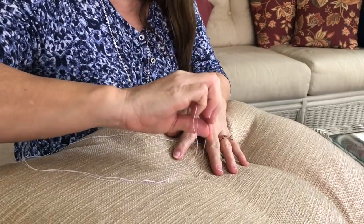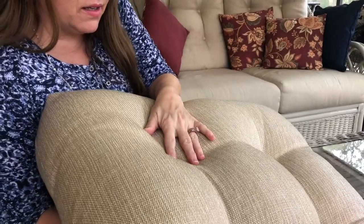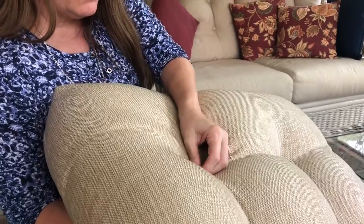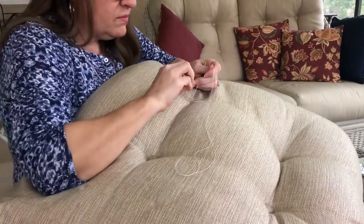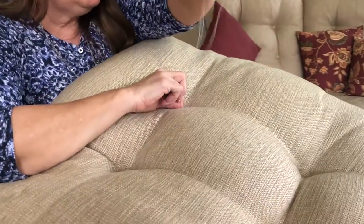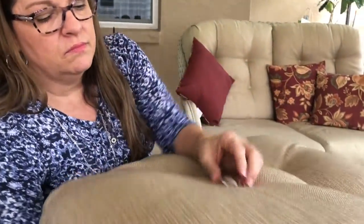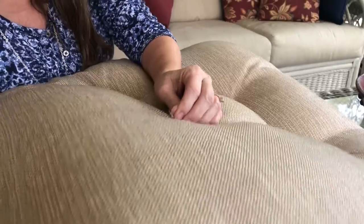Now I'm going to take the button tied to the end of my string and push it through the cushion to the other side. I press down to find it on the other side — just be careful you don't poke yourself — then pull that up. I'm going to go back down through, but not in the same hole; I go over a little bit so that it catches some of the fabric on top, then pull it back through and catch it underneath the button as I push it up through the cushion.